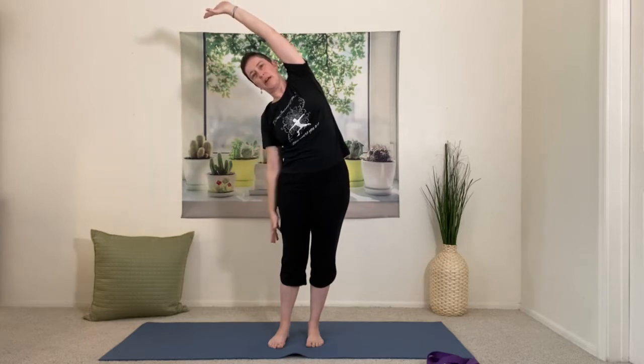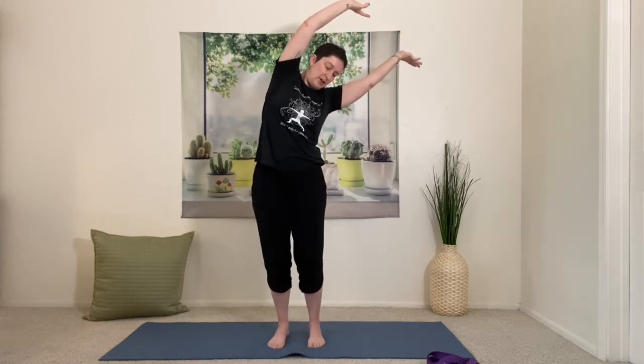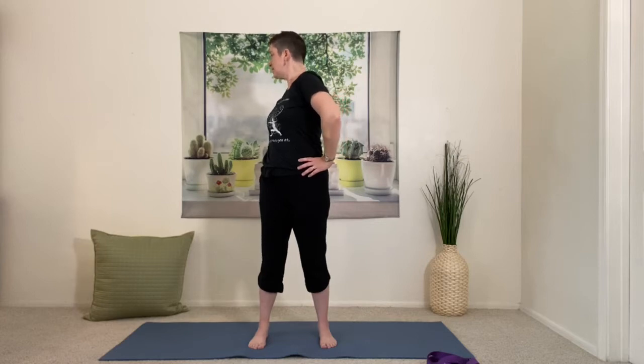Come right back to center, lifting the arms one more time, then leaning to one side, stretching out the body. You can drop the bottom hand if it feels better, or keep the weight there as you breathe. Slowly transition to the other side — just follow the curve of the spine. Unlock your knees, maybe rock heel to toe. Right back up to center, hands to the waist, and we're going to twist — step the feet slightly wider apart, turning the heart to one side, keeping the belly button pointing forward.